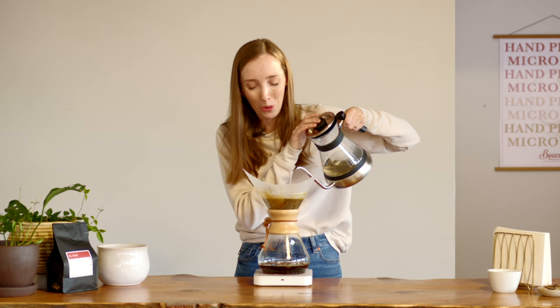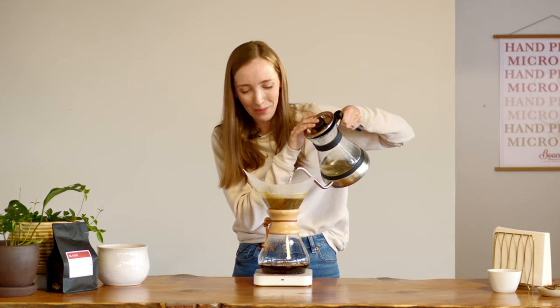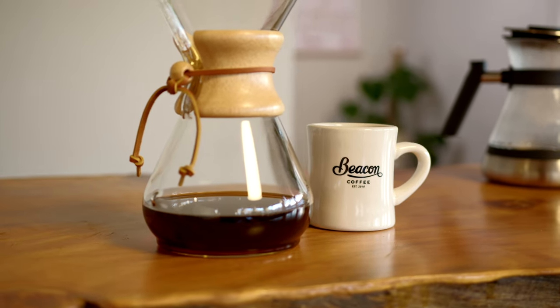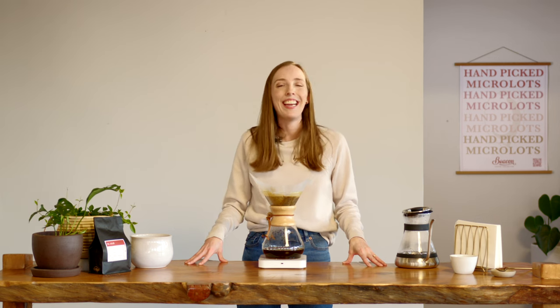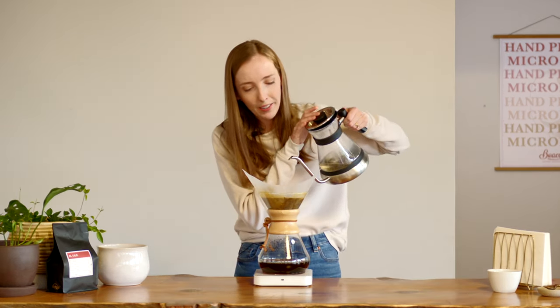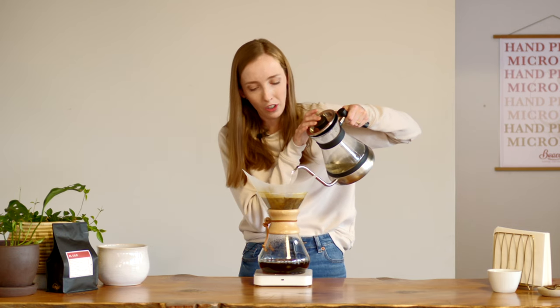In between pours is the perfect time for some fun Chemex facts. The Chemex was invented in 1941 by German chemist Dr. Peter Schlombom, who emigrated to America where he patented basically everything — over 300 patents, everything from cocktail shakers to automobiles. Since then the Chemex has truly become an icon of American culture.